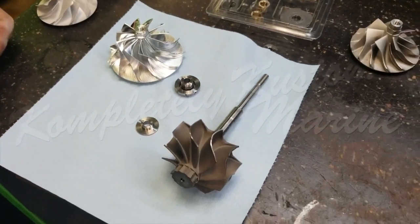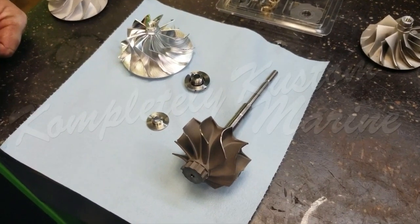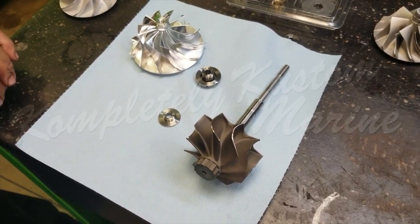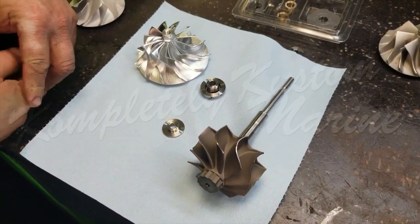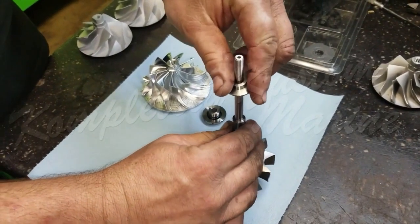After you have everything cleaned up, the next part is to reassemble everything with all the necessary new parts, and then take it to the balance machine to properly balance the turbo. We're going to put on the thrust washer and then the thrust bearing, and after that we're going to put on the intake compressor wheel and tighten down the turbine nut.